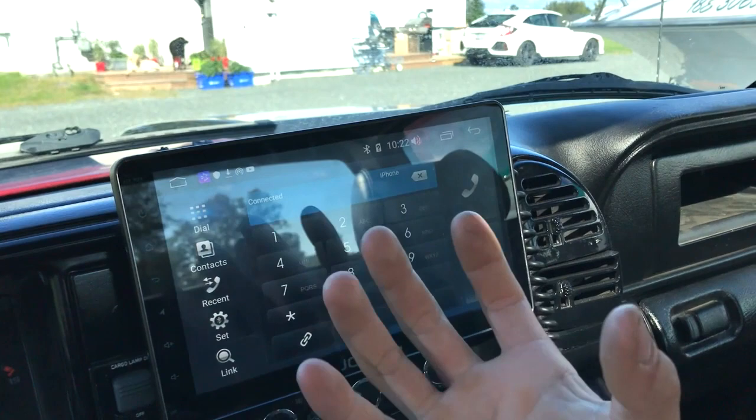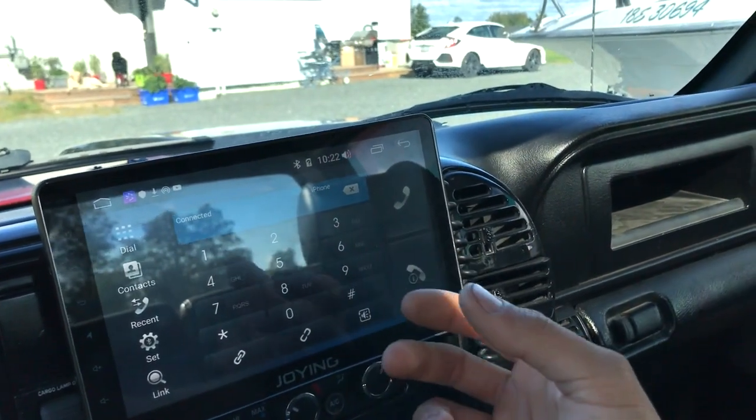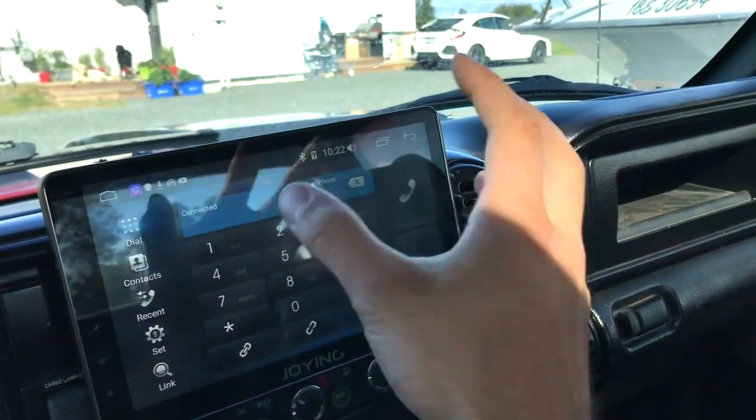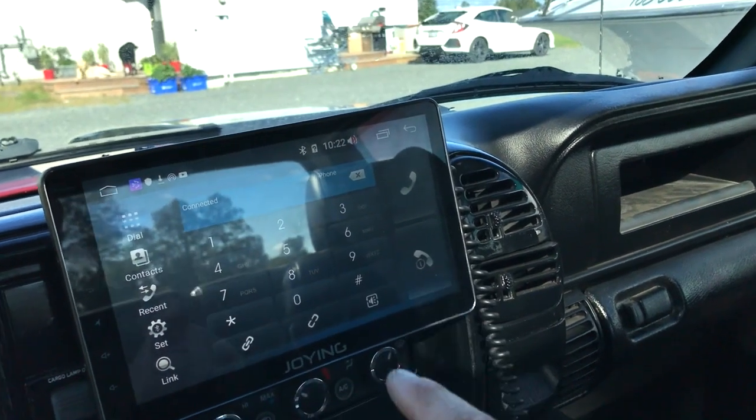for example if you have a light bar and buy a fancy module that you connect to Bluetooth, download an app, and select on/off or fancy controls — that's data transfer between modules. You cannot do that on a Joying head unit.